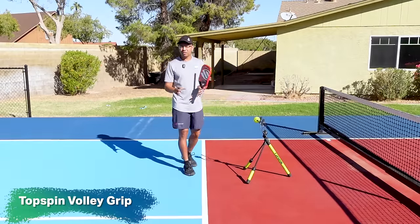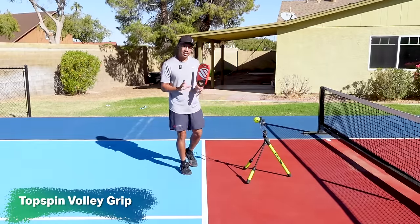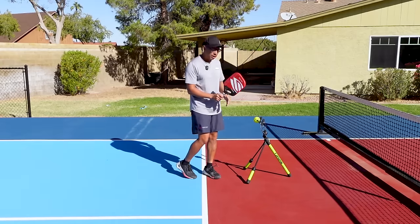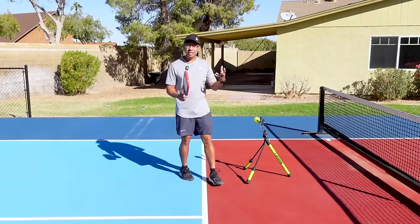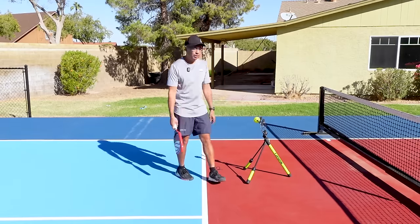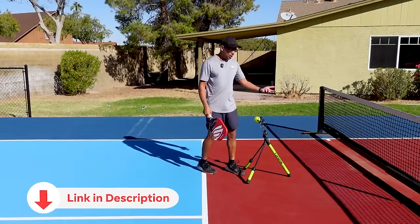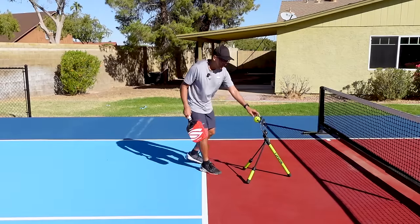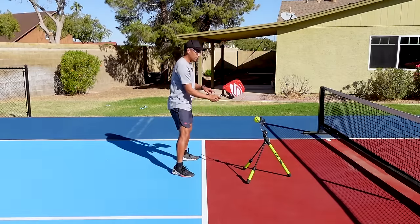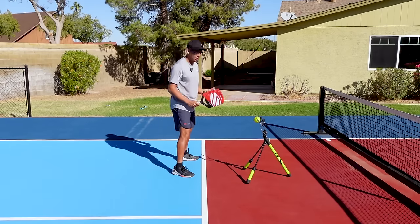To start off, I want to talk about the grip, which is the most important part. You can hit this in a continental grip — some players do it — but most players, even the pros, use an eastern grip. This is the topspin pro, link in the description. It's a good tool to practice your topspin. The continental grip is a good grip for most volleys and things like that.